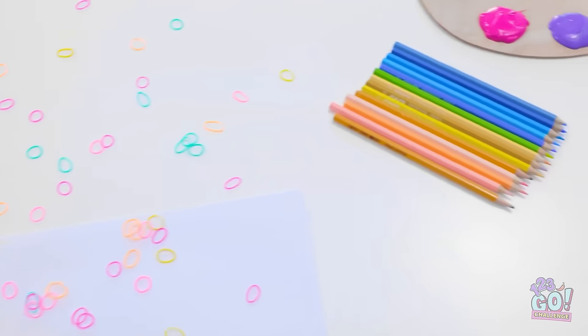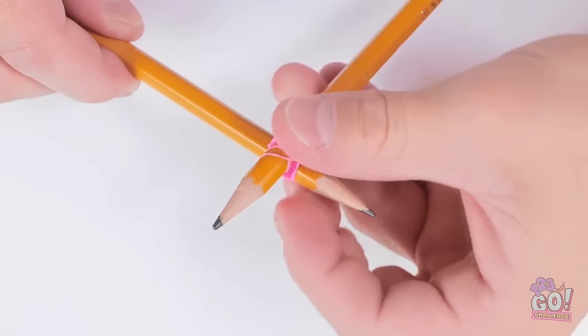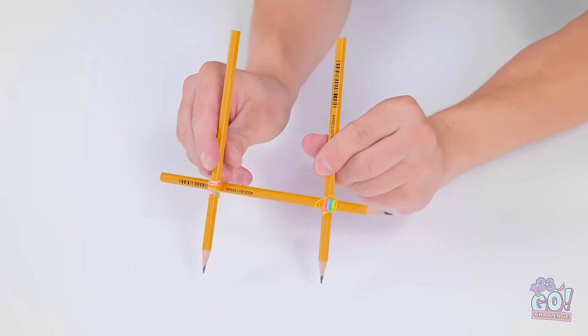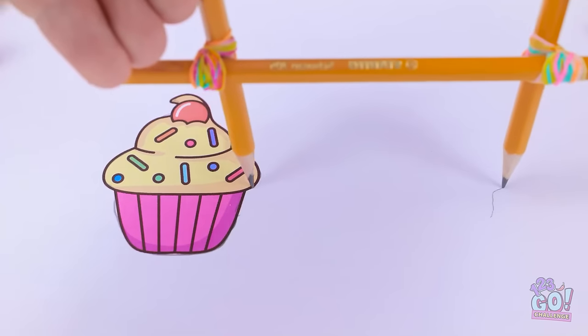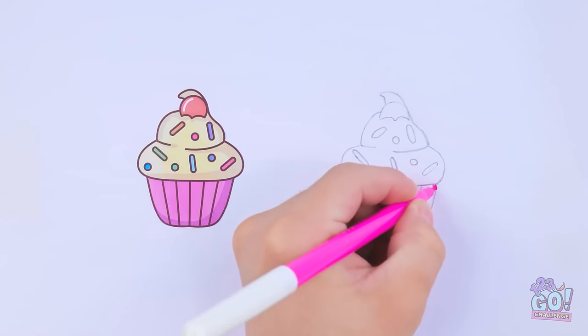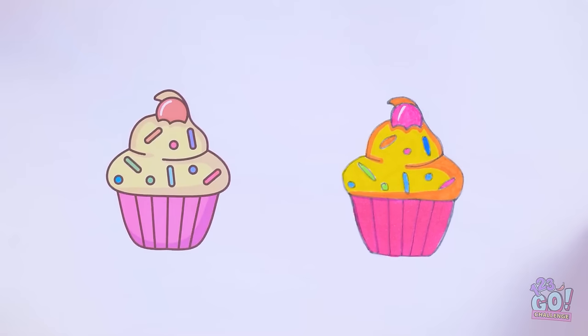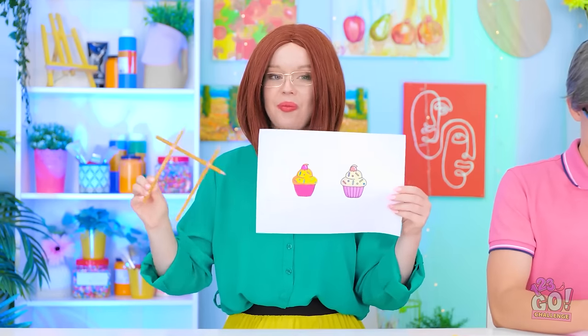I want my hair to look pretty. Catch! What are we supposed to do with these? I could use these pencils and one of these hair bands. I'll wrap the hair band around two pencils and make sure they are secure, then attach a second pencil at the other end. I'll put one pencil over this cupcake drawing and trace around it — the second pencil will make a copy! Now I just need to color it in, staying in the lines. There — I'm finished! Do you like it?